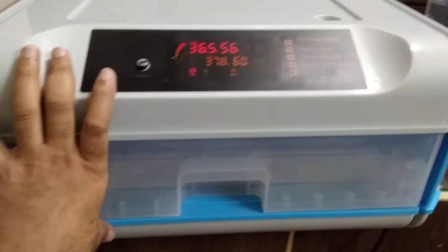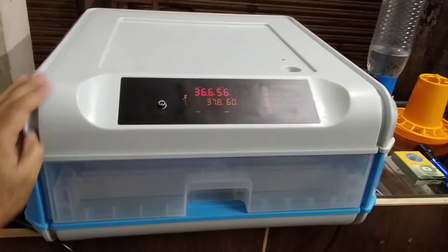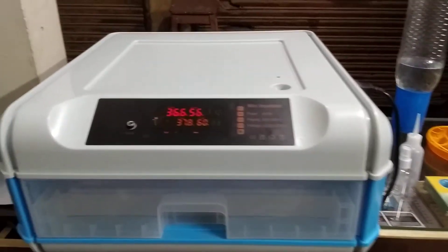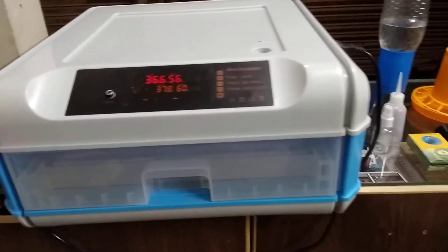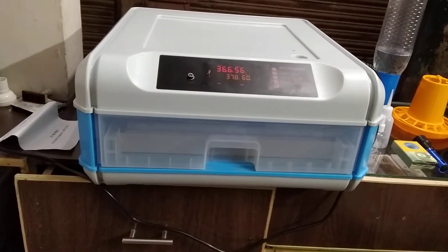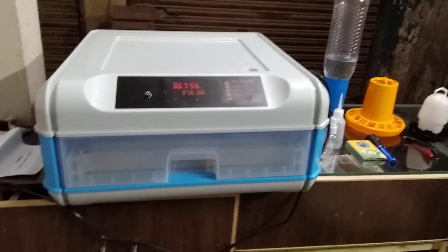If you like this video, please like, share, and subscribe. If you want to see how to make other incubators, you can search 'Amair's Workshop' and make your own by watching those videos. Have a nice day, bye!